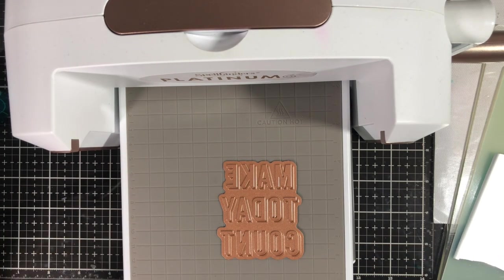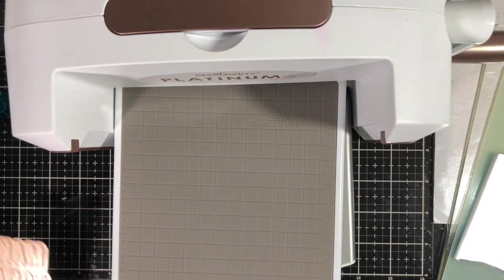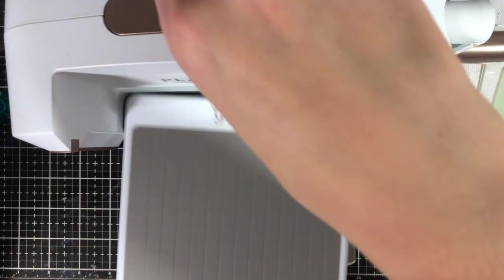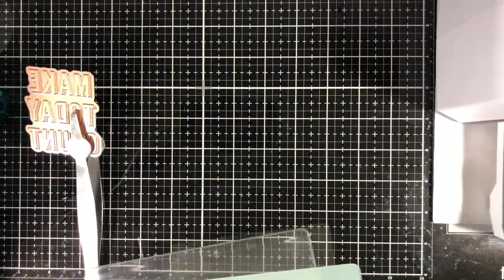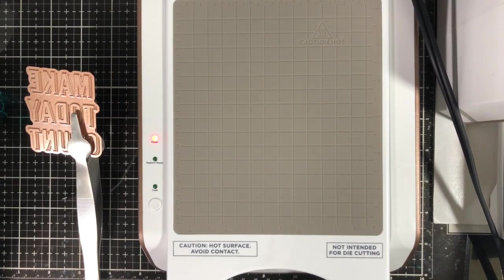I removed that piece from my Glimmer Hot Foil machine and put it through my Platinum 6 die cutting machine — this also works with most die cutting machines on the market. You have to insert it in your die cutting machine, roll it back and forth, and you're good to go. The surface piece is detachable. I found it most helpful to put the detachable piece directly back into its base to prevent burning yourself. The tweezers it comes with are magnetic, so they hold on to the hot die — just wait a minute or two before taking it off.